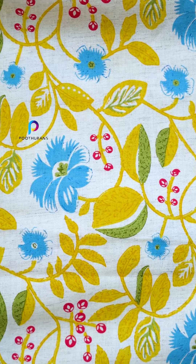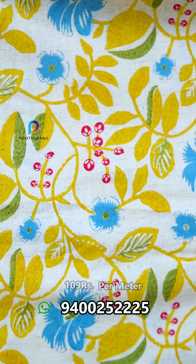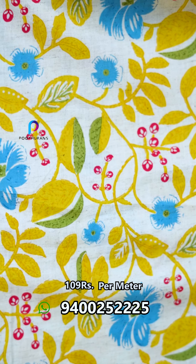Now, we are available for ₹170 per meter. The next one is a yellow shade. This is a pink shade. The price is ₹170 per meter.